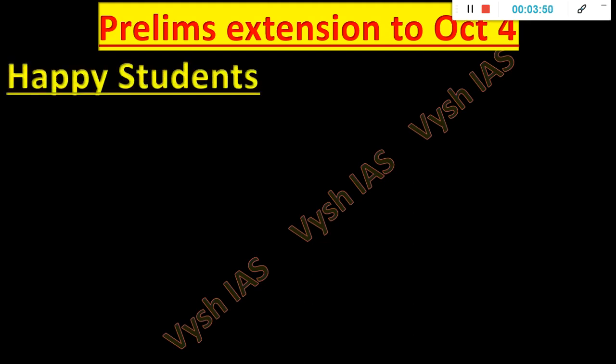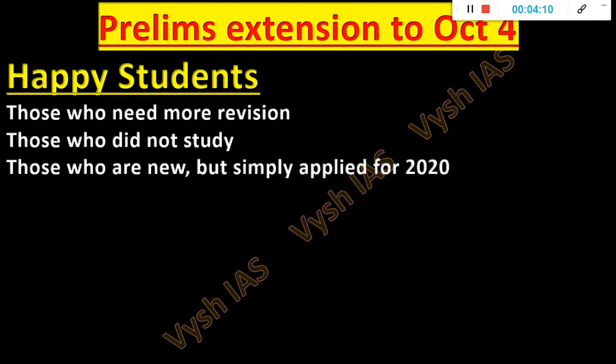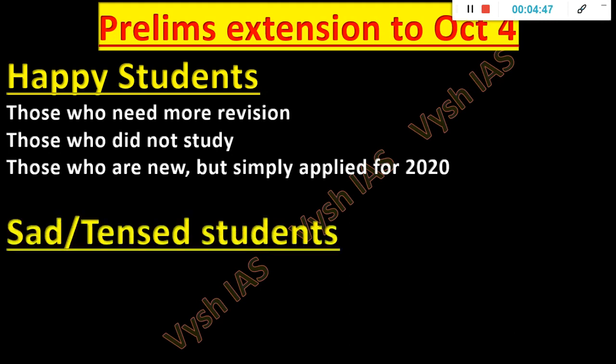Now, regarding the extension — October 4th — I've done a detailed video on that also. There are happy students and sad or tensed students. The 2020 students who need more revision or feel like they don't know anything — for them it's a golden opportunity. 120 days are there, you can start everything from scratch. Those who did not study at all can also do it. Those who are new but simply applied because they decided around February or March that they'd give UPSC — they're 21 or 22 years old — now it's a golden opportunity to clear prelims this year itself.